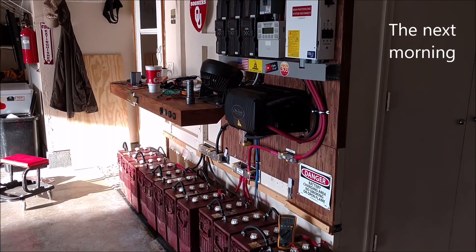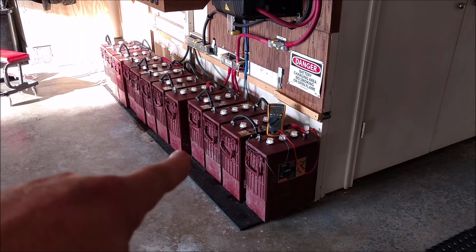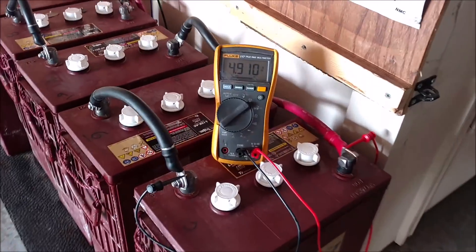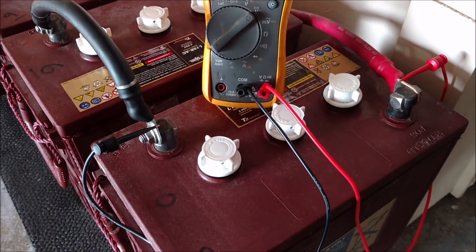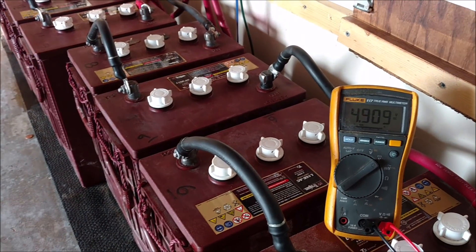I decided I'd go with Plan B and not spend any more money on flooded lead acid batteries. I disconnected everything in this battery bank. Here I'm showing you the static voltages — the meter says 4.9, but when I disconnected all these batteries, that battery right there read 4.24 volts. I'll show you here in a second.